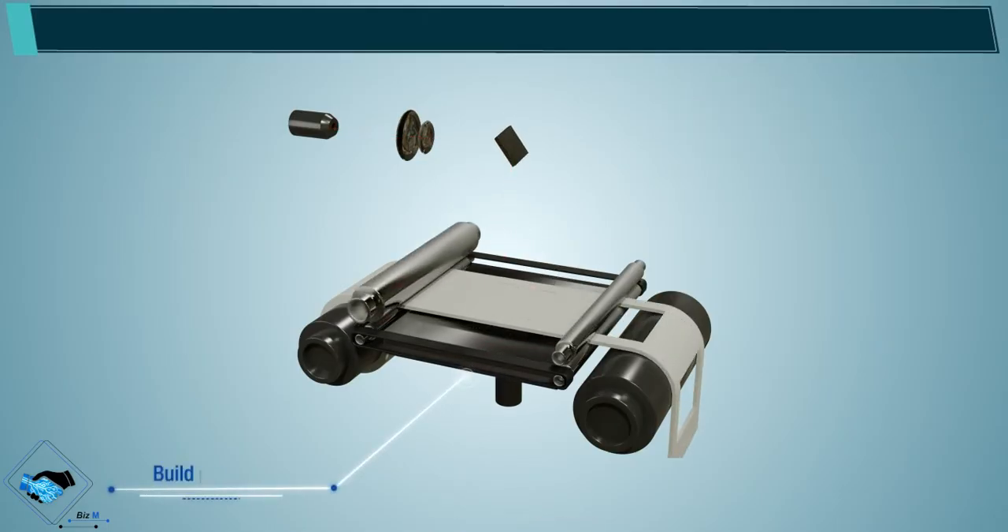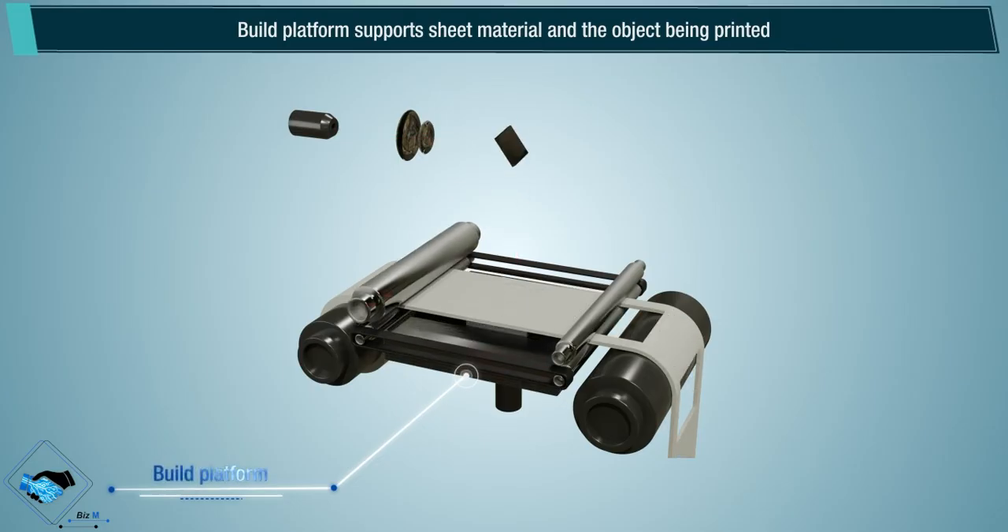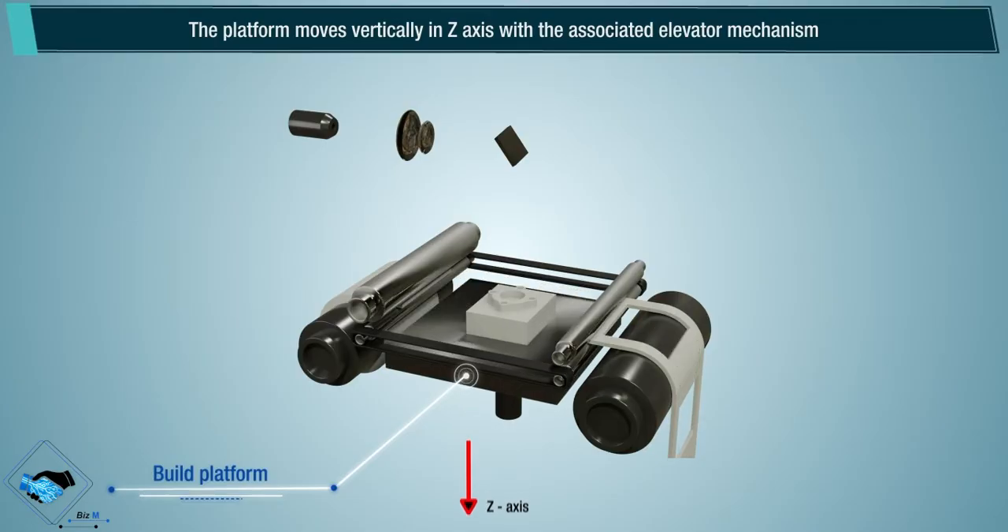Build platform: the build platform supports the sheet material and the object being printed. The platform moves vertically in the z-axis with the associated elevator mechanism.